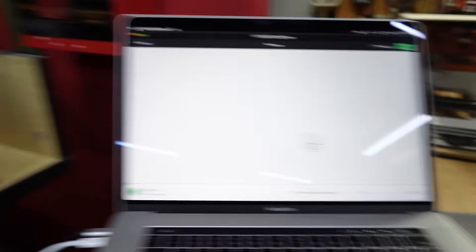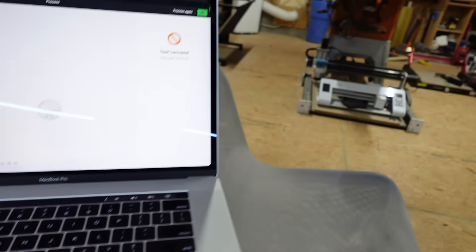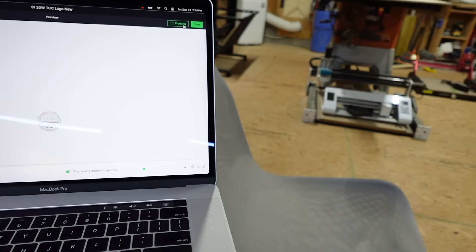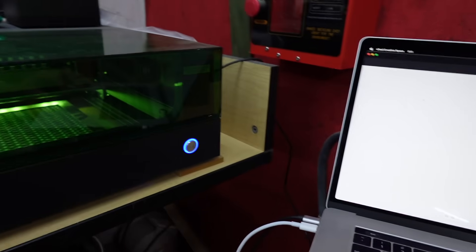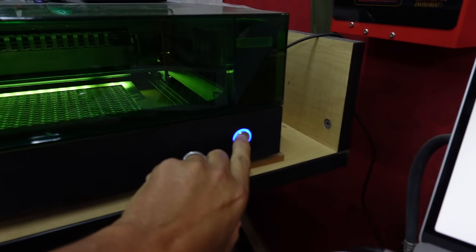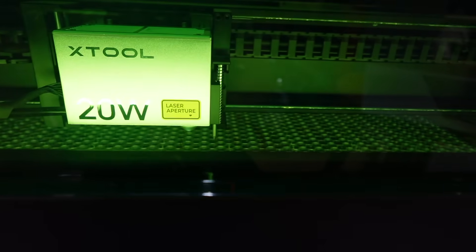Now you can see that this wire is connecting all three of these screws together and I don't have a riser plate or anything. There's a piece of wood underneath. Let's go ahead and hit Start. The new error is just 'please close the lid before continuing' — let's do that, confirm, go ahead and hit Process again, and Start. We hit this button here — and there it is.